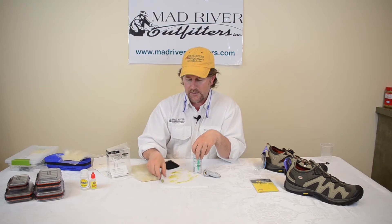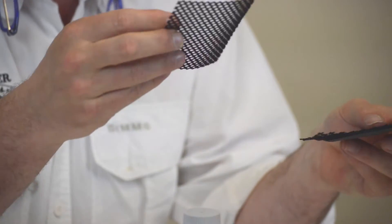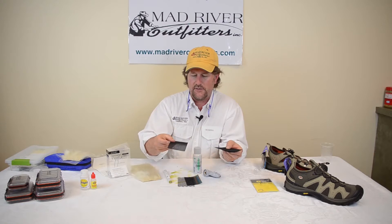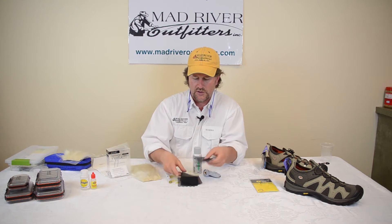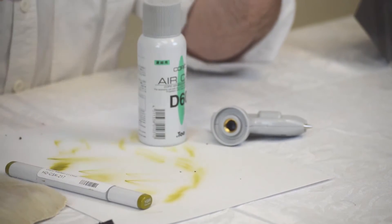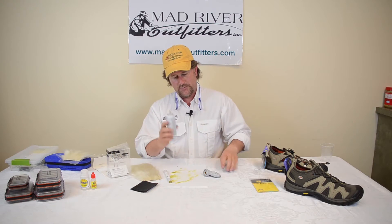You'll want to couple the markers with these pattern coloring patches, which come in a variety of different patterns. You can simply lay them on top of your material and create different effects. Let me show you how this stuff works right out of the package.